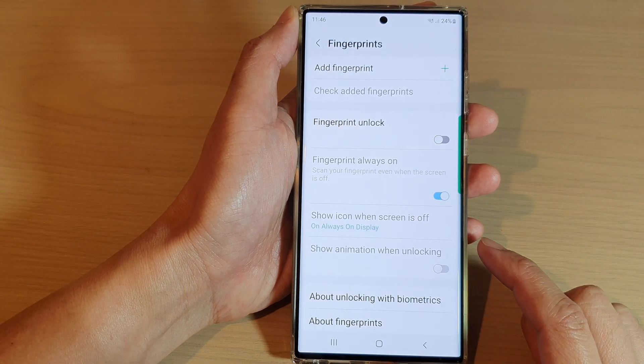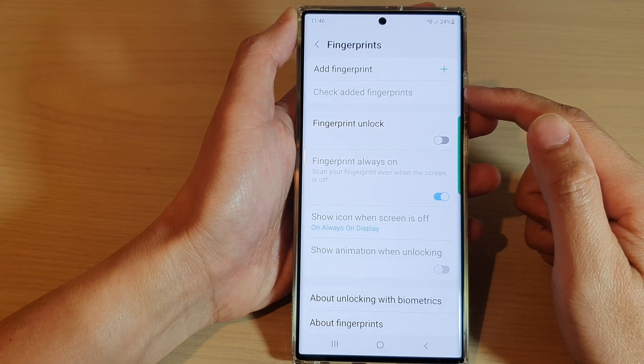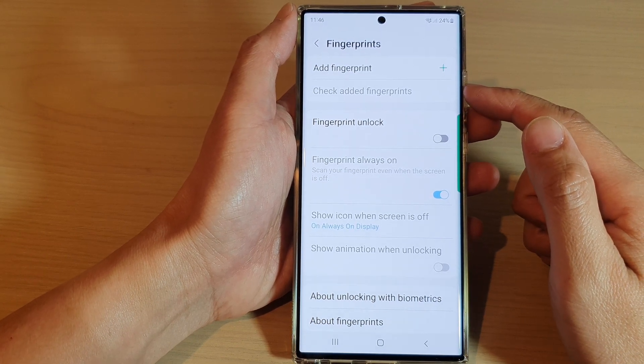Tap on Remove, and that's it — that is how you can delete or remove old or saved fingerprints on the Samsung Galaxy S22 series.